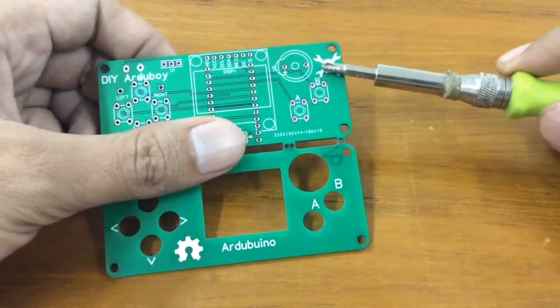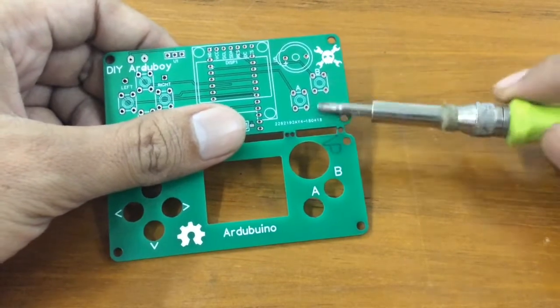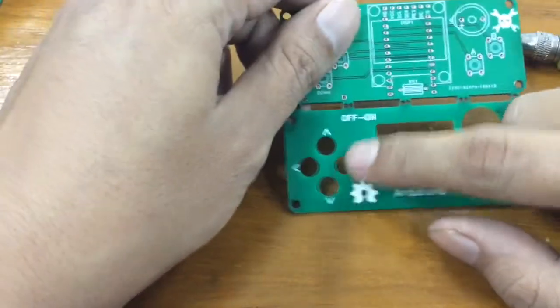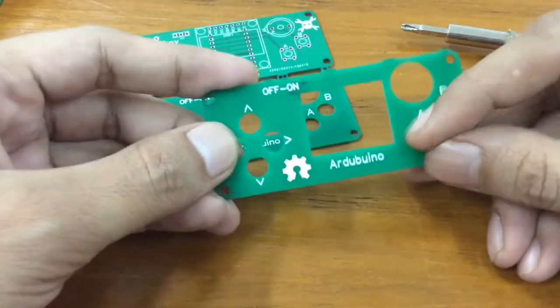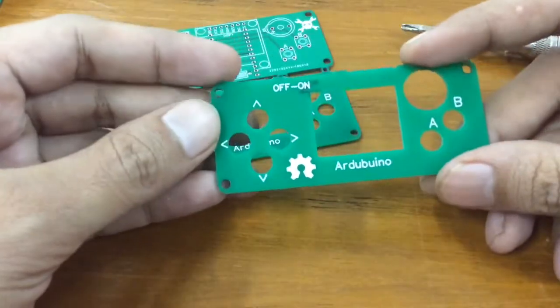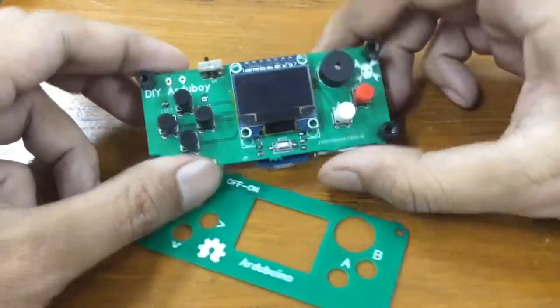I also added a Hackaday logo on the silkscreen because this project is on Hackaday — it's open source hardware — along with a few other changes. The quality of the cut itself is so neat, perfectly matched to what I wanted.